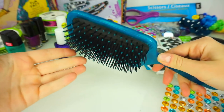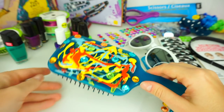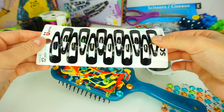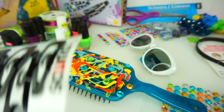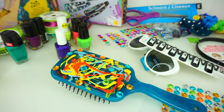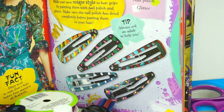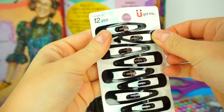Our brush is all ready — we just have to wait for it to dry. Let's move on to our next DIY. This time we are going to create some really adorable designs on top of these hair clips, and I will be getting my ideas from this book. Always ask an adult to help you. I'm going to take a few hair clips out.